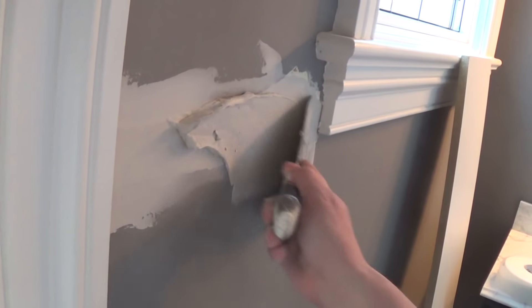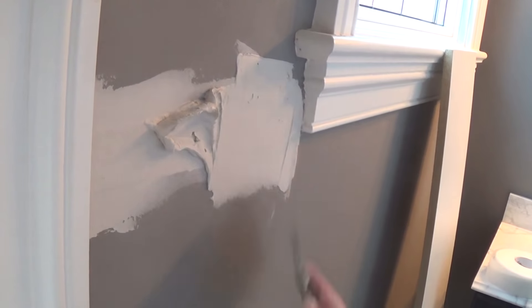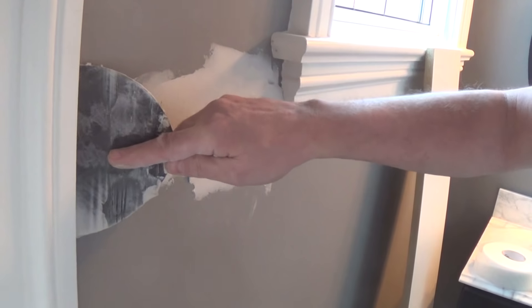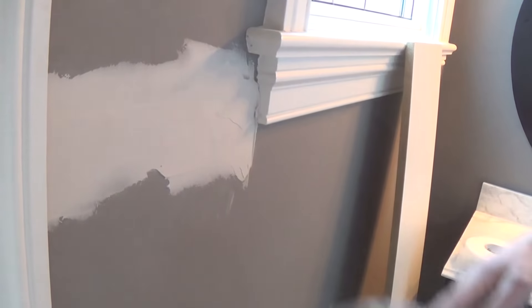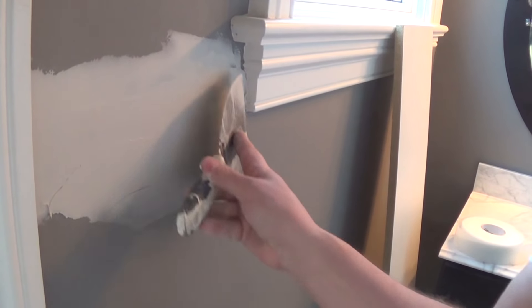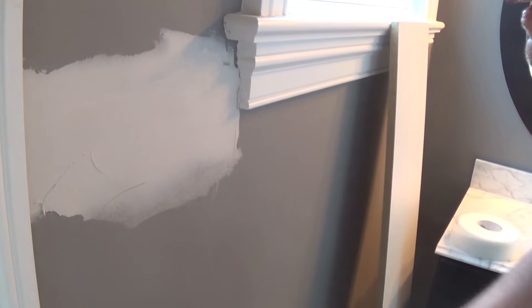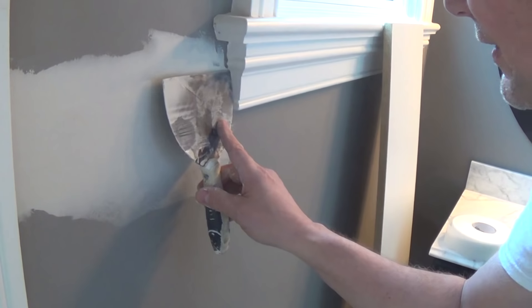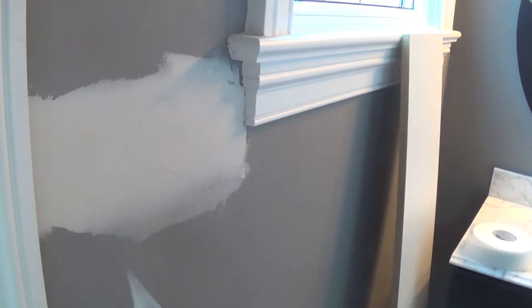I'm going to put a quick little coat on it. Believe it or not, guys, I can put one skin coat on this and I'm done. Because I had all the mud in the world — all the room in the world to fill in that gap. So one skin coat on this in five, maybe ten minutes, and it's done. It's ready.